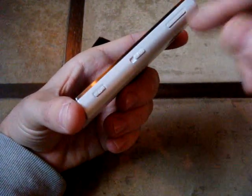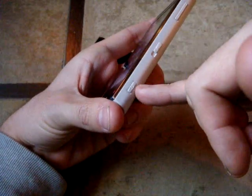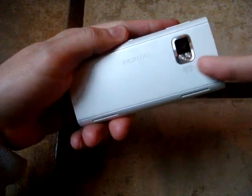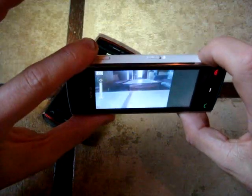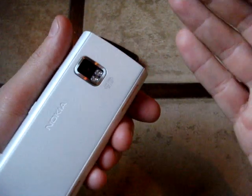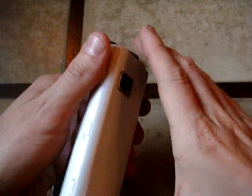Starting from the right side: the volume balance button, the lock/unlock screen button, and then the camera button that activates the main camera on the back — a 5 megapixel with autofocus and dual LED flash. You can turn it on from any application, and you have the two-stage press to first make the focus and then take the photo. It's working pretty good, and the dual LED flash really helps in indoor ambience.